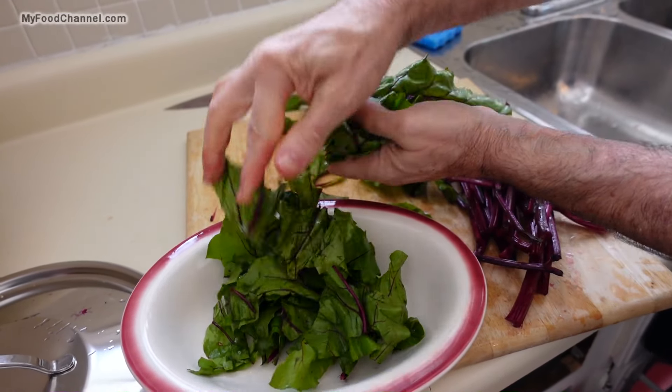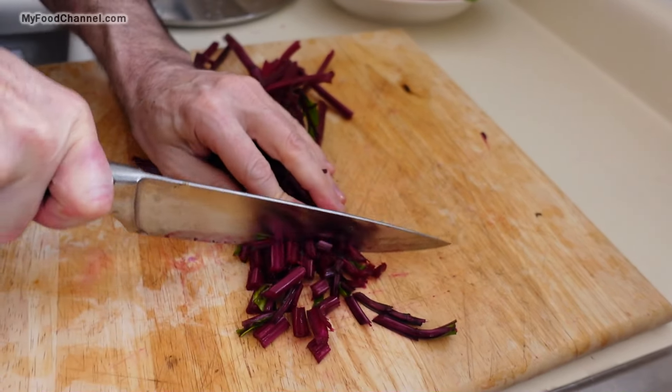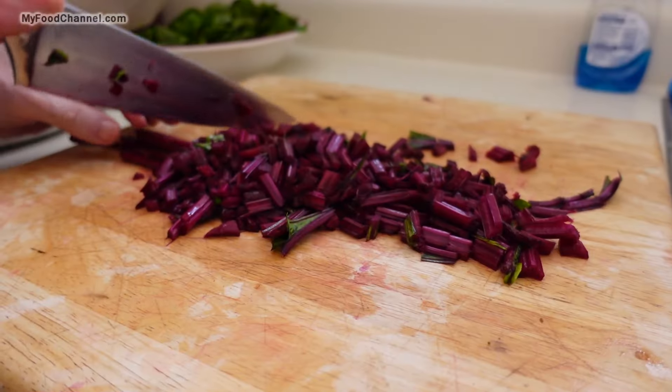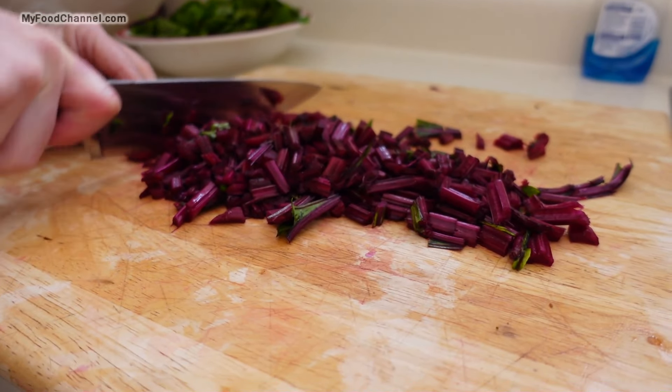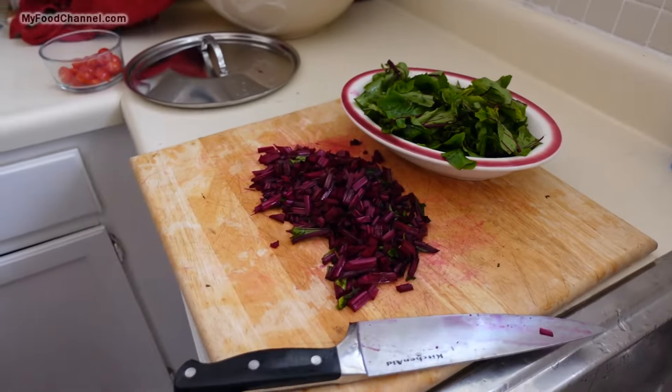We're going to add these greens near the end of the dish. And my stems, I'll just give them a little choppy chop. You can chop these into whatever size you like. So I've got my beets prepped and I'm going to do a very simple dish.